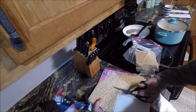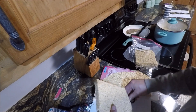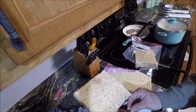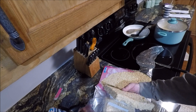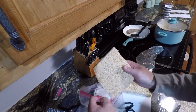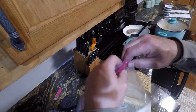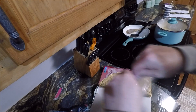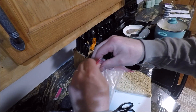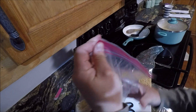I actually cut up meat with scissors — chicken, deer meat, all of it. Because you can cut the fat off, then you just clean your scissors. But I only use the scissors for that, and cutting hair balls off the side of the cat. But other than that...